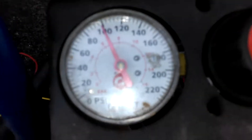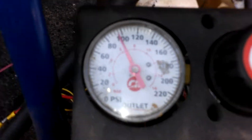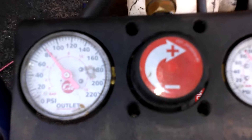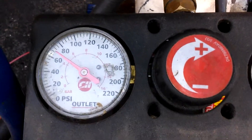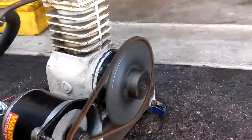It fills up pretty fast. Right now we're reading a hundred so I'm gonna let some of that out. That's 70 PSI — it's on. Basically how she operates, very simple.